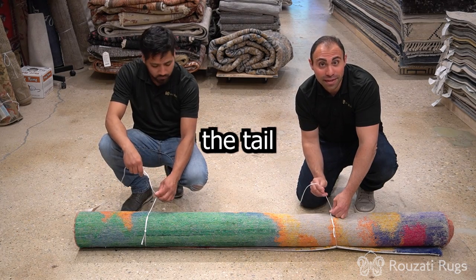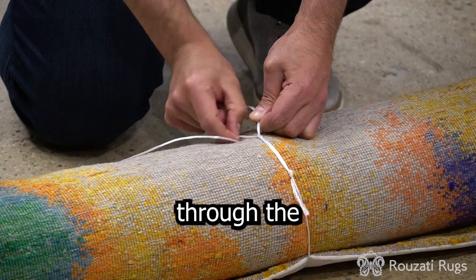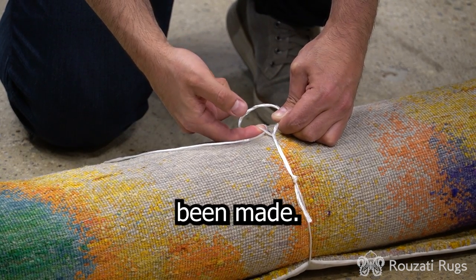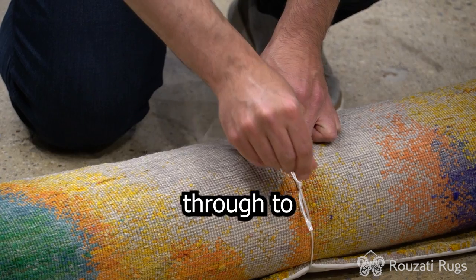From this point, you take the tail end of the rope and you push along the side of the rug here. Once you apply that pressure, you take this tail and you pull it through the other side of the rope. And now a new hole has been made. You take the tail and you pull it up through that new hole and you pull all the way through to create that knot.